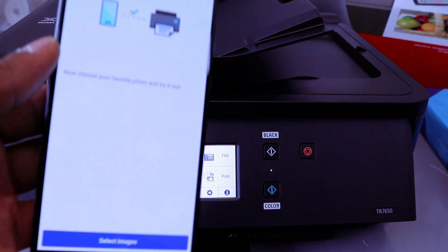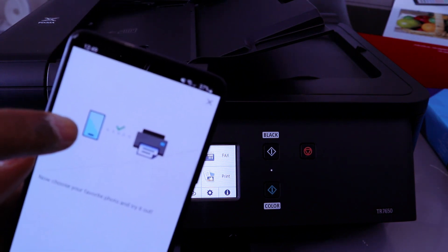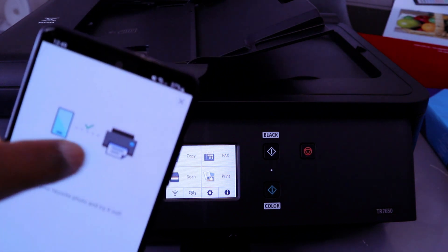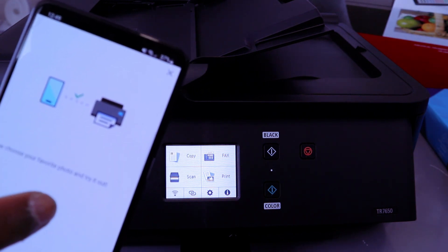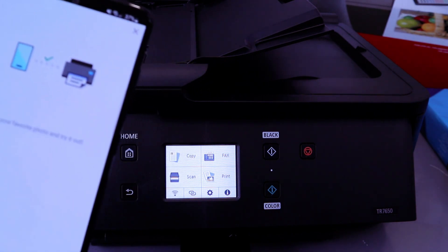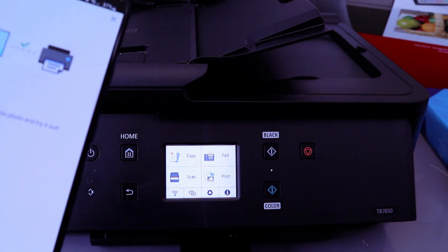Here we go — you can see it will show you your phone and printer, and it will show a green indicator confirming a good connection. You can choose your favourite photo and try it out. The printer is now connected.